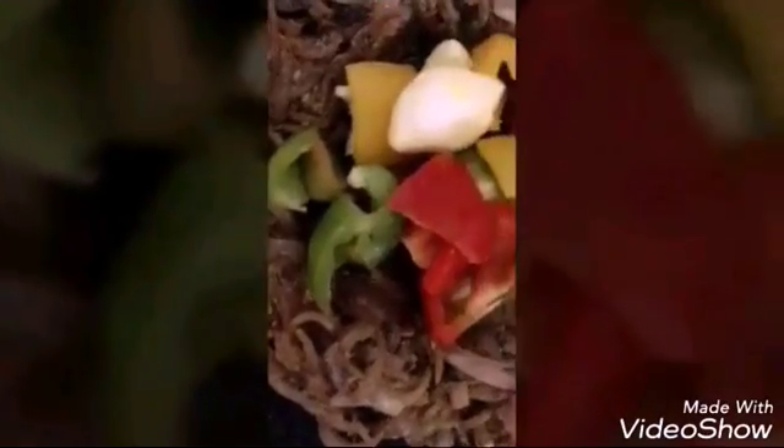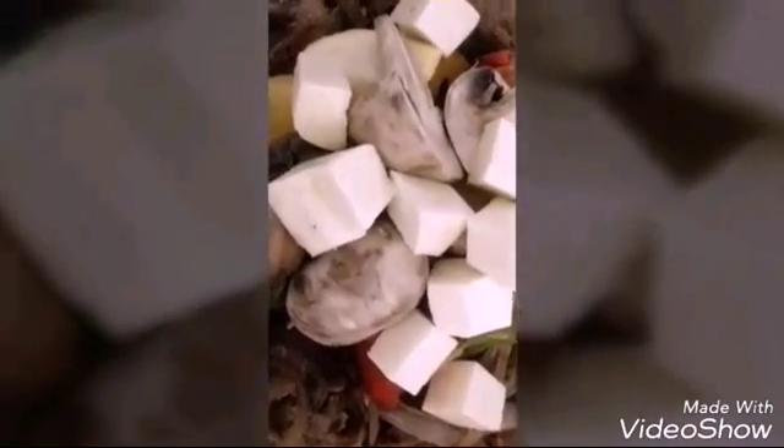Now I will be adding the peppers. If you want the peppers crunchy, you can add them at the end, but in my house we like soft peppers so I am adding them now. Then I will be adding the mushrooms — I am using button mushrooms, as you can see. Then I will be adding the paneer — paneer is nothing but Indian cottage cheese. Then I will add the tomato slices, longitudinally cut as you can see. Now I will be mixing everything together gently.